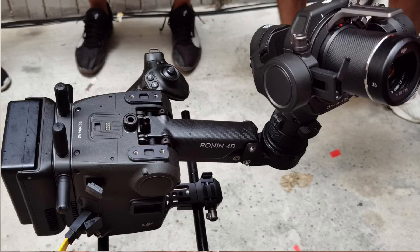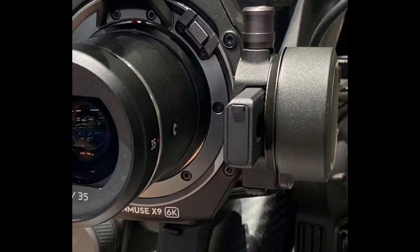The Ronin 4D has been leaked and as you can see there's a lot of carbon fiber through the arms. It features a brand new Zenmuse X9 camera, which is going to be a much improved Zenmuse X7. The good news is that if you own the Zenmuse X7, your lenses will be compatible with the new X9. It's going to have 6K resolution, so professional filmmakers should be very excited. Regarding pricing, we don't have details yet, but expect it to be quite expensive.